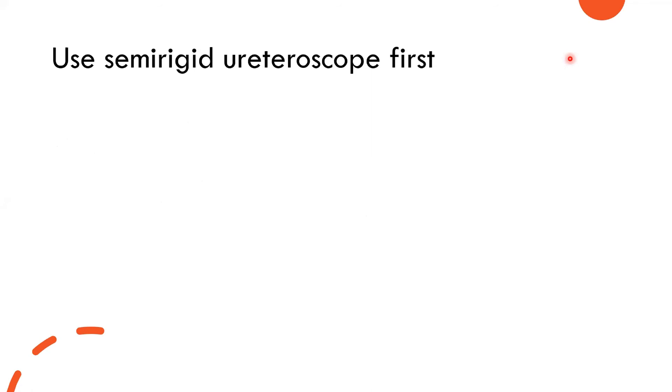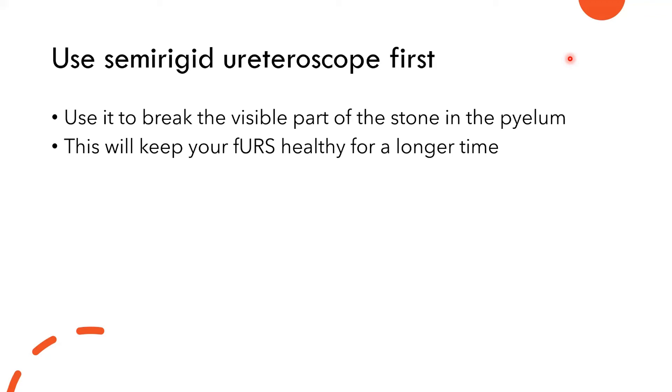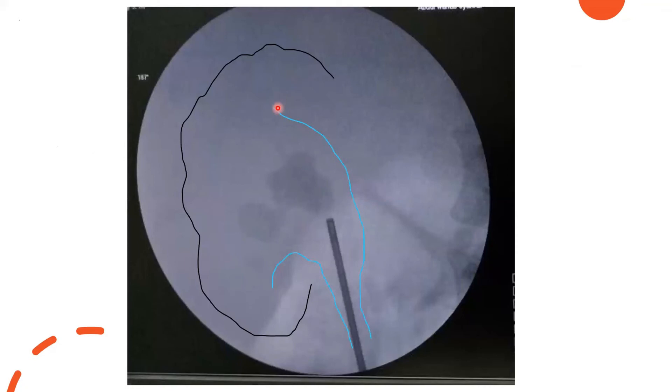I always use the semi-rigid ureteroscope first — use it to break the visible part of the stone in the pelvis. This will keep the flexible ureteroscope, which is an expensive instrument, healthy for longer. We can use a small semi-rigid ureteroscope inside the access sheath to keep intrarenal pressure low, which is very important. We do the pelvic part first with the semi-rigid ureteroscope, then use the flexible ureteroscope for the calyceal portions, so it keeps the flexible scope working longer.